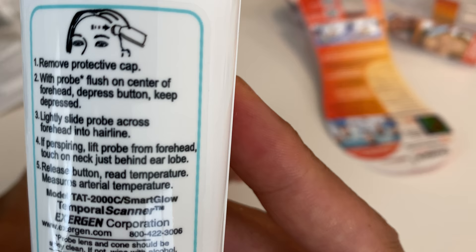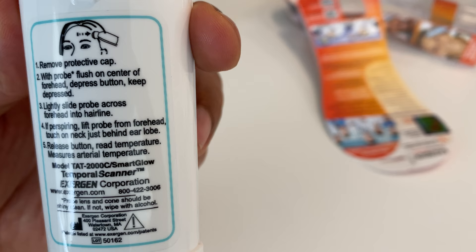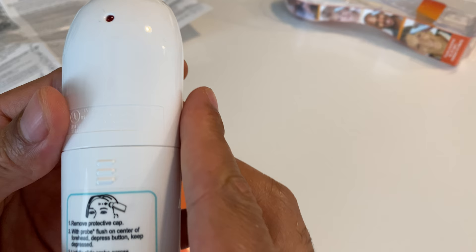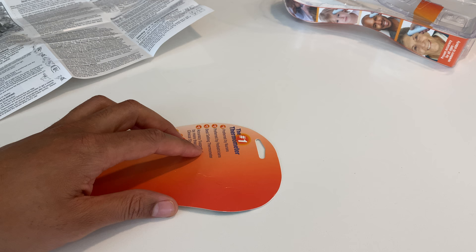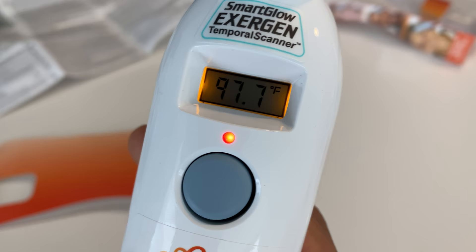Normal human temperature is around 98.6 degrees, so if it gets anywhere near that I'll have a good idea of how to use this. If it's higher I should probably get checked. I'm going to flush it against my forehead, press the button, and slide it across. I press the button, do the scan — and it gives me a temperature reading.